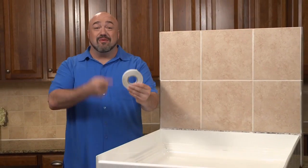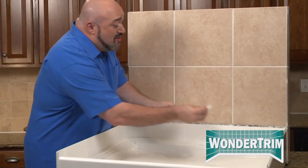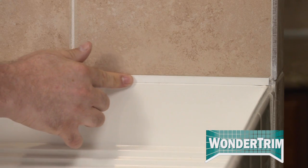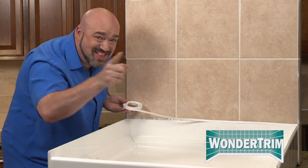Replacing your caulk is such a messy, time-consuming chore. Well, not anymore! Hi, Mark Gill here with WonderTrim, the fast, no-mess way to re-caulk any project in your home. Just peel and stick. It's that easy!